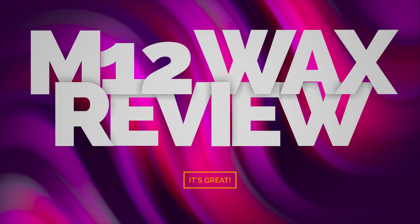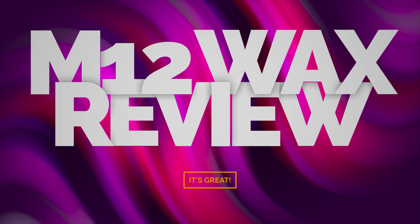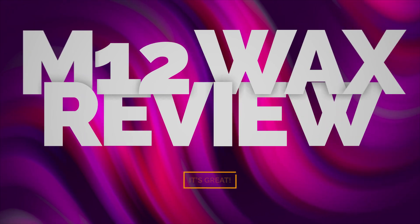Hello everyone, I'm Jeff Stanley with Stanley Handcraft and today we're going to be talking about my new favorite wax, M12. Before we jump into the full review of the M12 — I do sell this wax — but if you've been watching the channel for any length of time you'd know that even if I like or dislike a wax I'm selling, I'm going to let you know exactly what I think, good or bad. It just so happens that this is a lot of good, so we're going to jump right into this one.